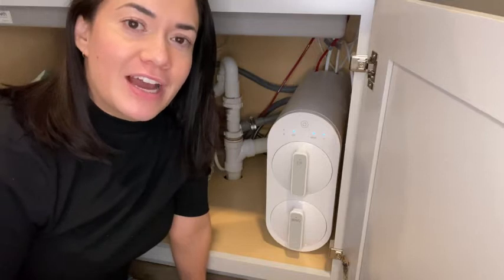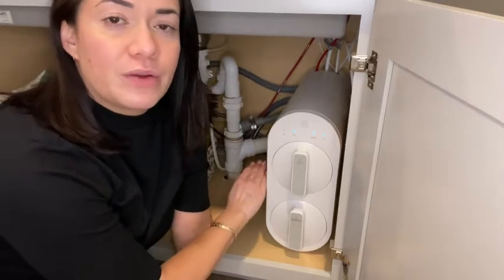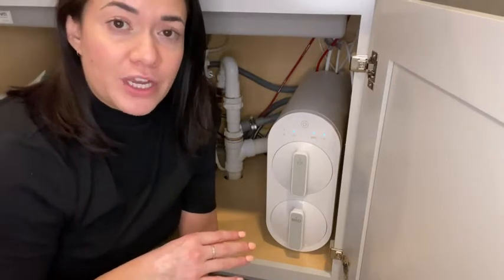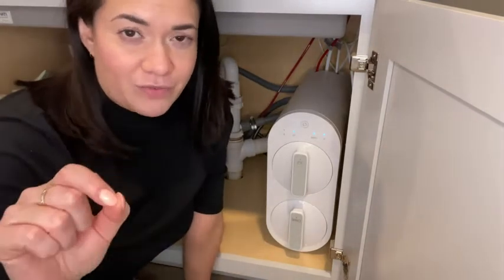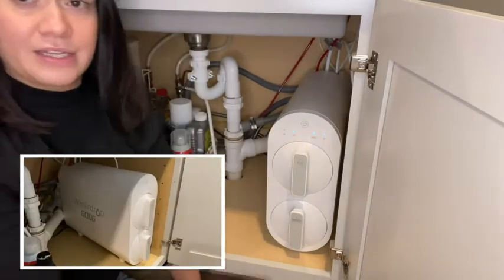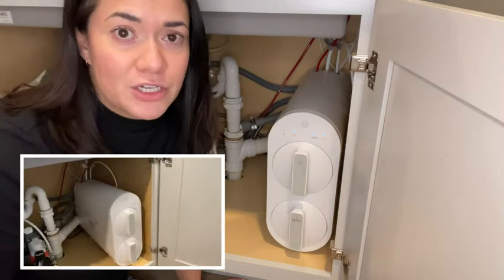Hi there, Jasmine with WTI. I want to share with you my Waterdrop 600G Reverse Osmosis Water System. We recently remodeled our kitchen and I wanted an RO system — a very specific RO system. I wanted it to be slim and sleek, and it is. It gives me plenty of space to store all the kitchen stuff I need under my kitchen sink.